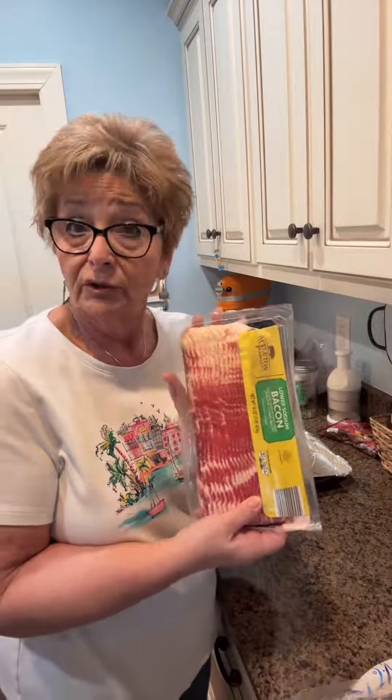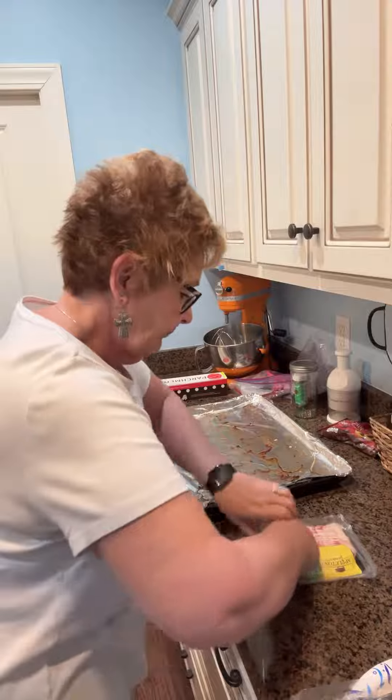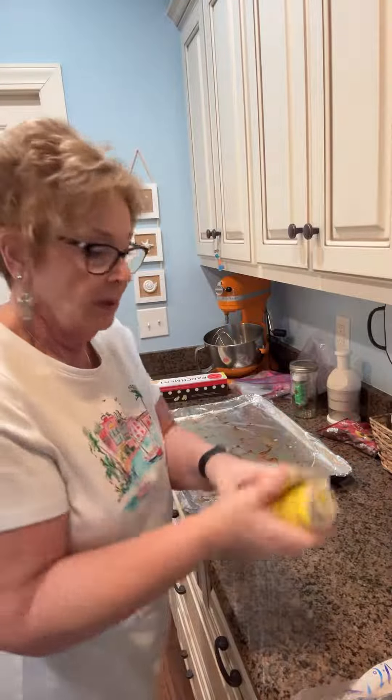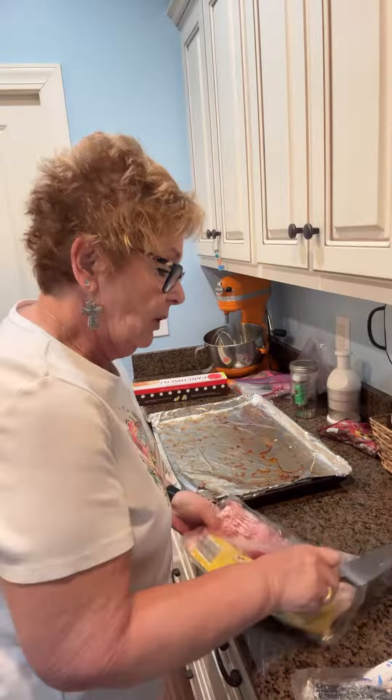So now this is fresh out of the refrigerator, right? A pound of bacon. And what I do with it is I take it and I roll it just once and it kind of loosens it up. Cause you know how when you pull it out and it's all stuck together — that's no bueno, right?